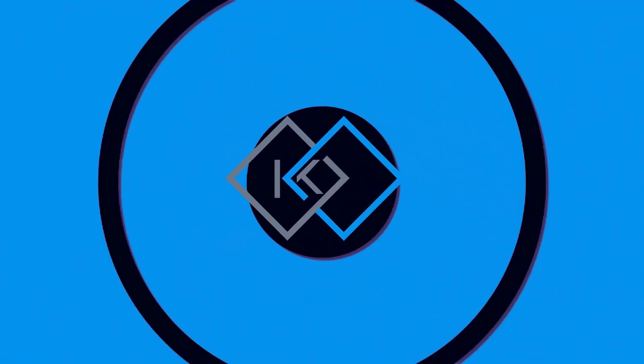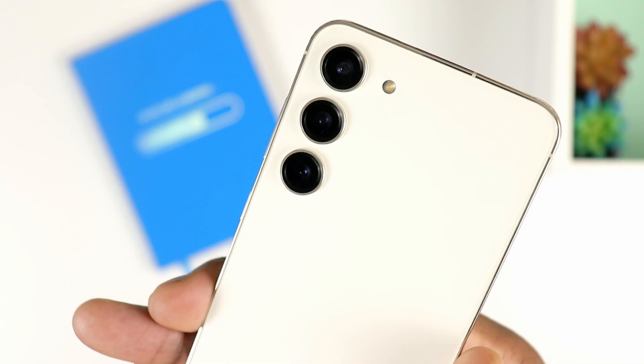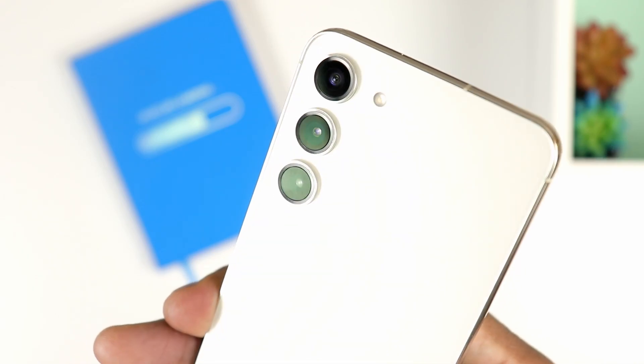Here's my full review of the all new Samsung Galaxy S23 Plus. You will notice that these three individual cameras on the back here go along with what we have with the regular S23 and of course with the S23 Ultra.